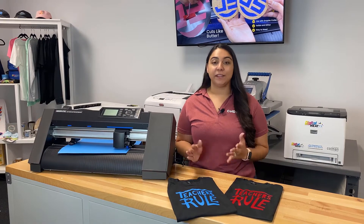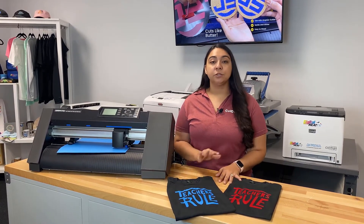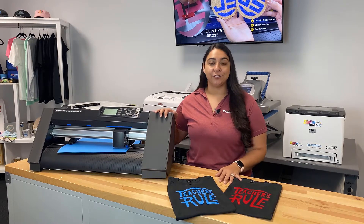Another really great thing about customizing shirts with heat transfer vinyl is that it's super affordable and really easy to use — just a couple of easy steps. So we're going to go ahead and show you how we did it.